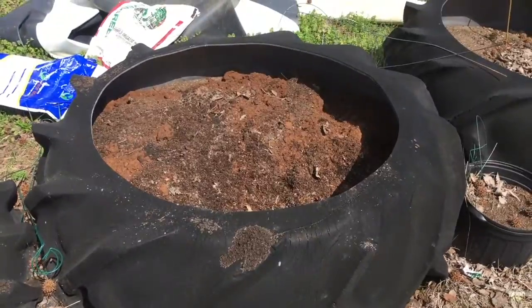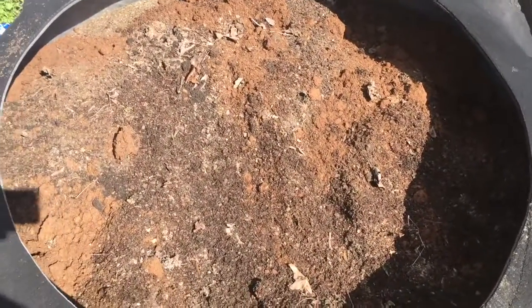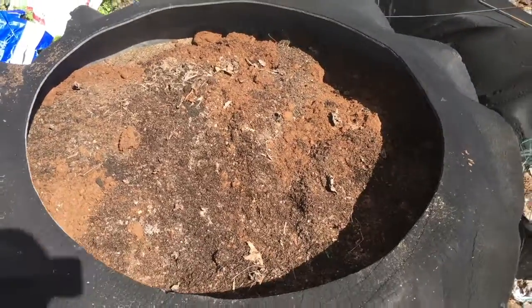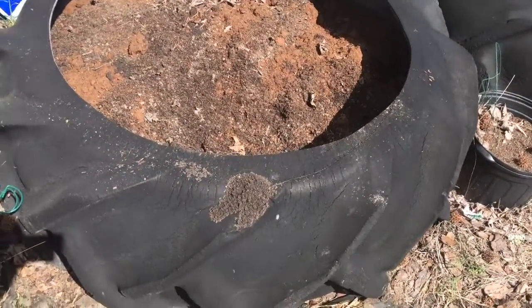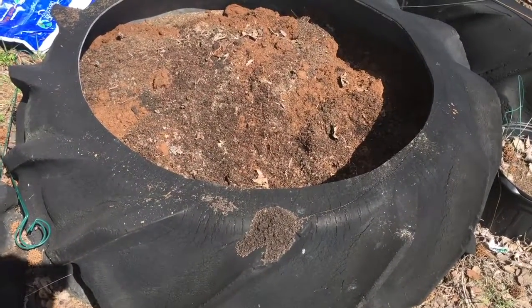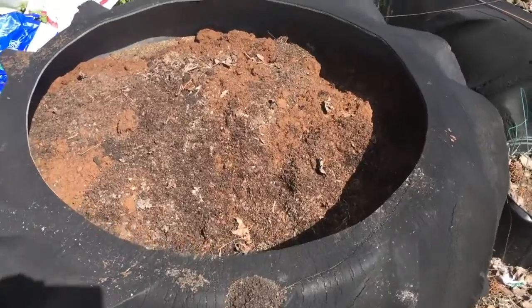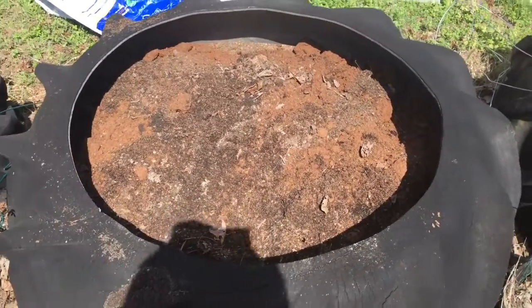All right, hello YouTube! Today we're going to plant some tomatoes in our makeshift raised bed. What I do is take some old large tractor tires, cut the rim out of them, and use those for raised beds.